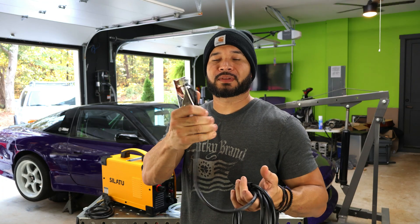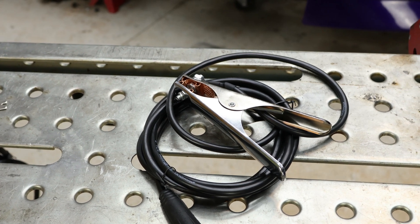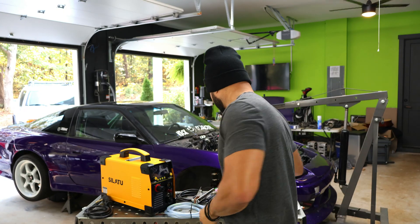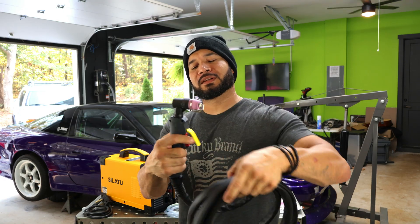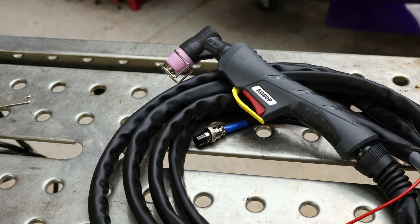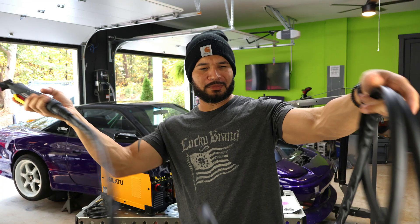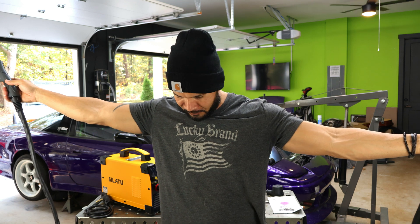You're going to have your cable to ground whatever material you're working with. There is a little tool that they provide, and this is just to work with your torch gun. Then you're going to have your torch gun — this thing looks pretty solid. It has a little pivot on the hose itself and a trigger guard. It looks good and it's pretty long — probably around 9 feet.